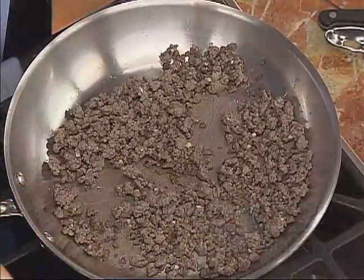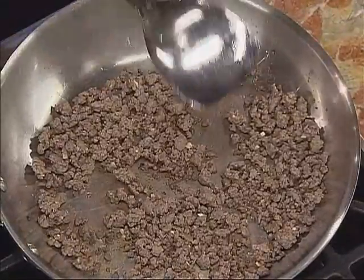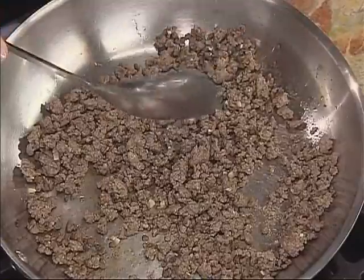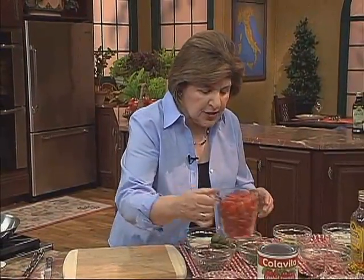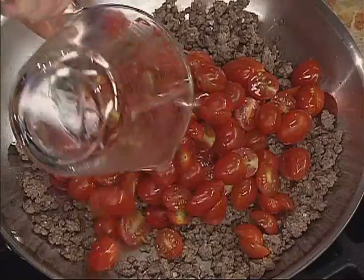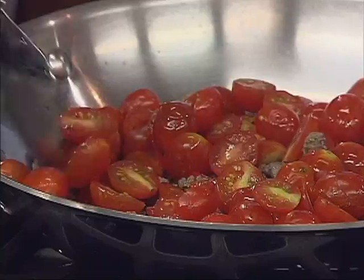Right in this pan, I've got cooking down some lamb — about a half a pound of ground lamb with some garlic and a little bit of olive oil, so it's nice and brown now. We're going to add the other ingredients. We want to have some tomatoes — just small cherry tomatoes would be perfect for this. This is not going to be a real soupy sauce, so we want to stir those around gently.